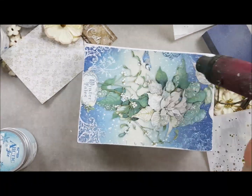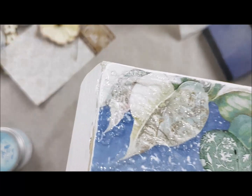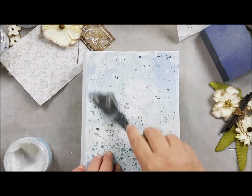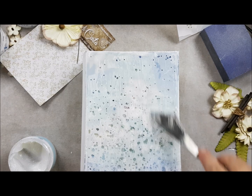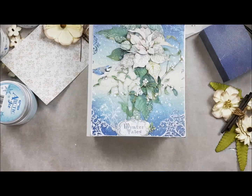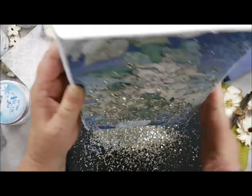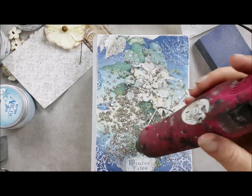I will take another stencil — it looks more like snowflakes. Here you can see the sparkle. I will put it on the front and put some ice paste through there. But instead of drying it immediately, I take some glass flakes from Stamperia and put some in there, then take off the release. This is the silver glamour sparks — I really like this because it gives you more texture on the front and a lot of sparkles, and Christmas is all about sparkles.